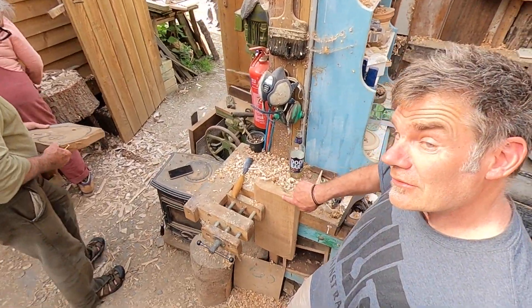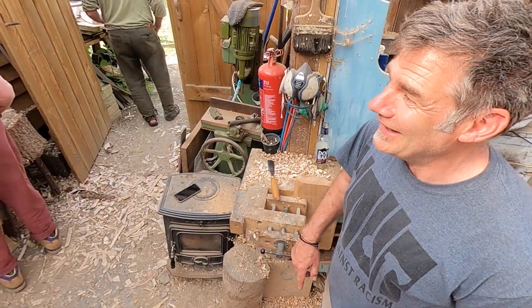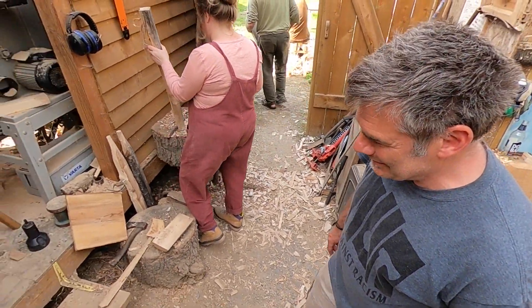This is mine in here — I'm actually making a little table, so that's the one I'm going to be working on. And then over here, Ed, what are you up to? Come and have a look.